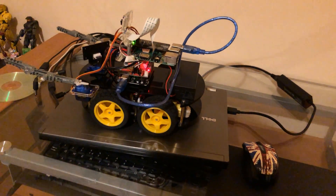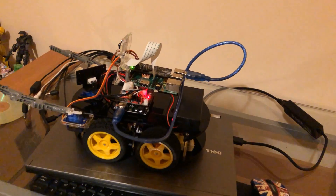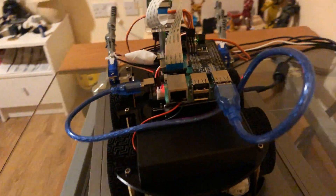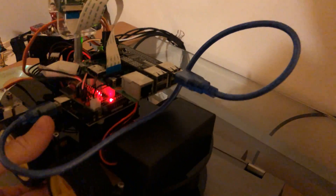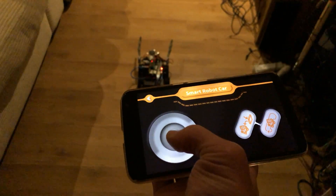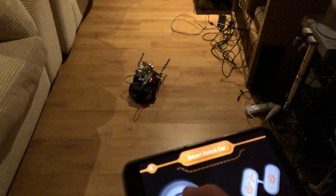All you have to do is upload the basic Bluetooth controls code to the Arduino board, make sure the Bluetooth board is in there and that Bluetooth is enabled on your phone, and you can control the car remotely. It's fairly simple — forward, back, you can also use it to steer.